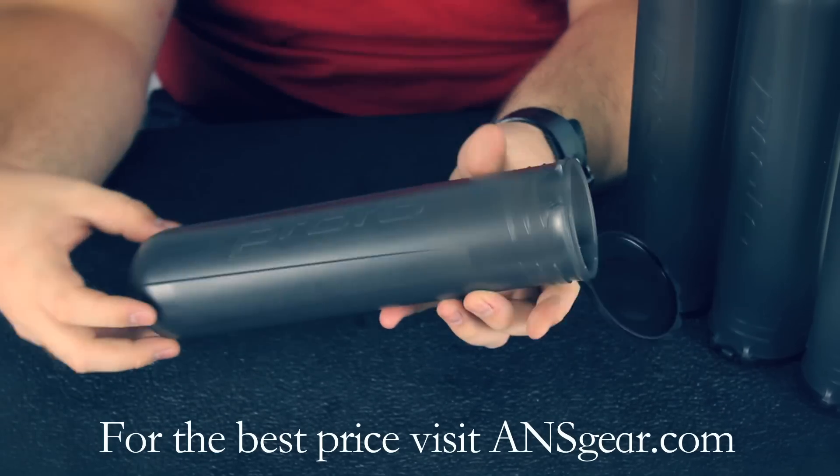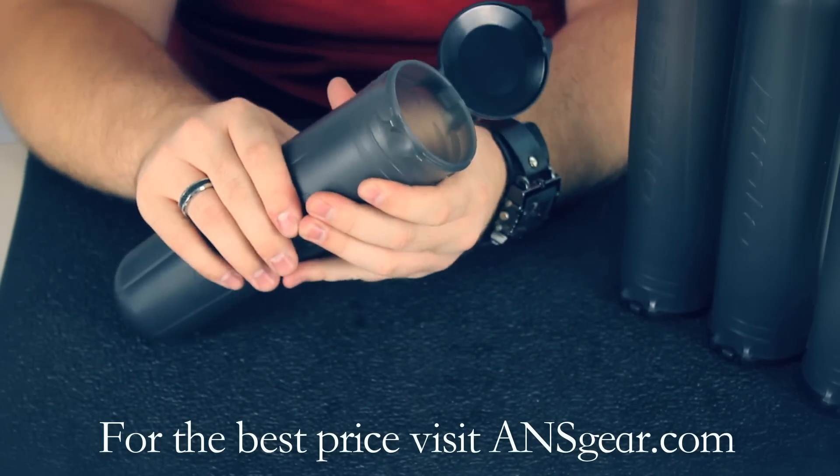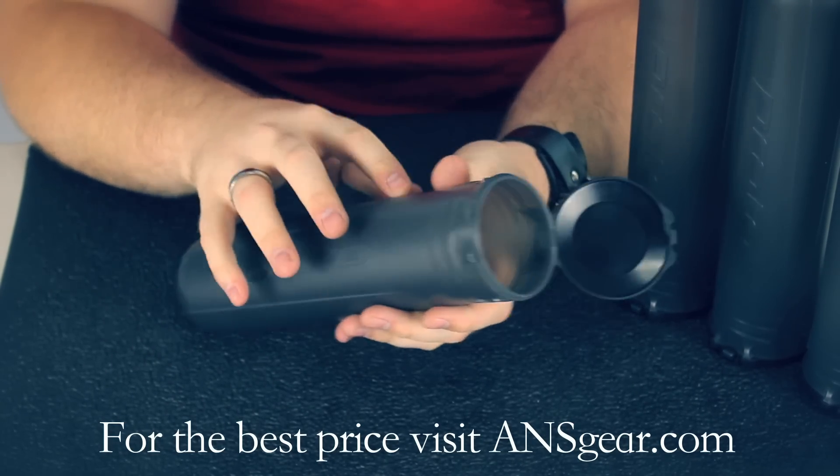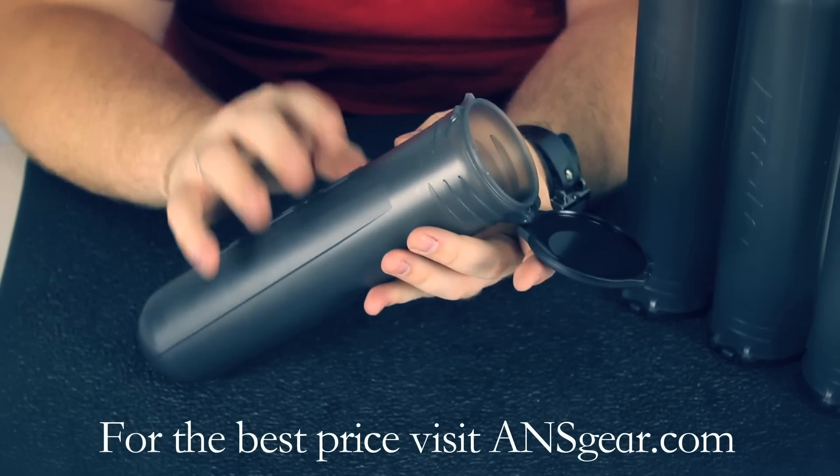The materials in the pod itself seem pretty durable. They're not very brittle — they seem like they're going to flex more than crack or break, so that's a plus.